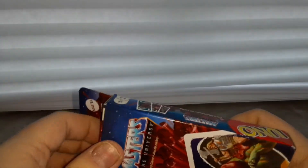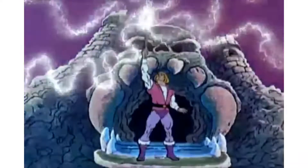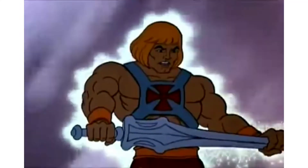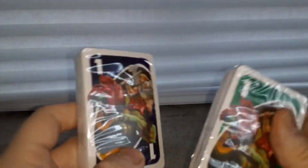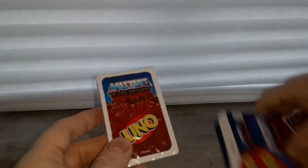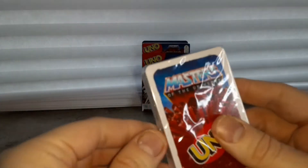Let's go ahead and see what some of the cards look like. I don't want to take up too much time. They're packaged individually, so I'm gonna need — well, it seems I don't need anything because there's a pull tab on the side to get this open, so let's just rip at that.